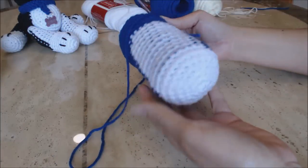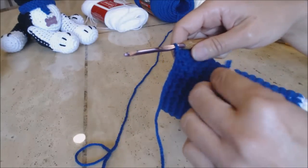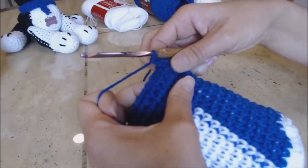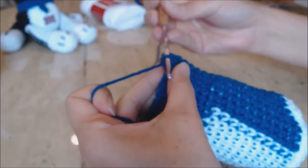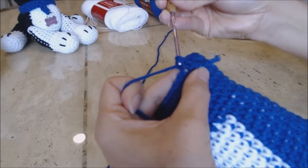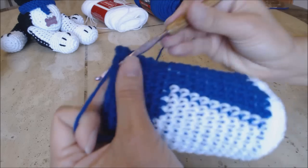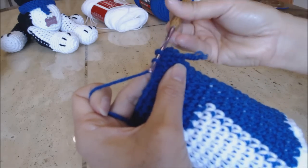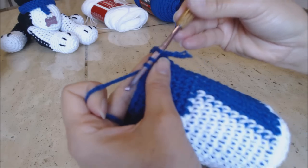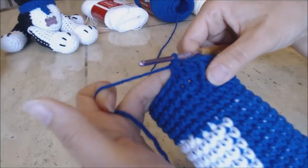This is how your body should look. Now we're going to start doing the decrease rounds. Move your yarn marker up. Do one single crochet into the next stitch, then do a decrease in the next stitch — go into the next stitch, bring up a loop, go into the next stitch, bring up a loop so you have three loops on your hook, yarn over and go through all three for a decrease. Repeat that pattern all the way back to the yarn marker.